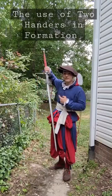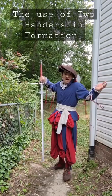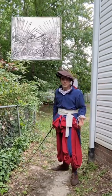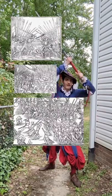We have a ton of text telling us how to use these outside of formations, but in formations? Not a lot! Taking our sources with a grain of salt, they're almost always shown in battles brandished high over the head.